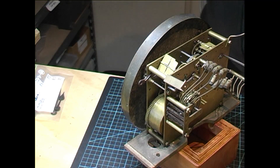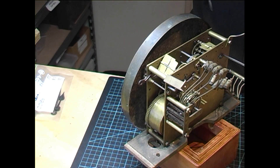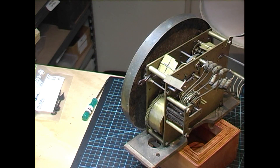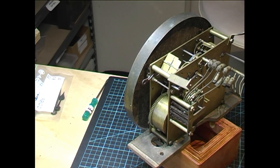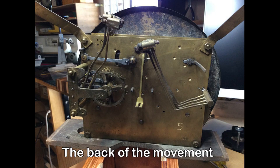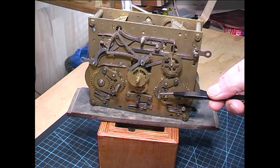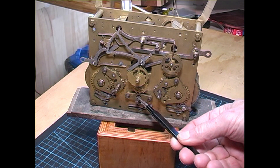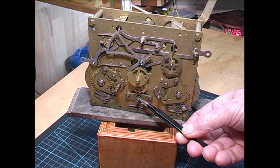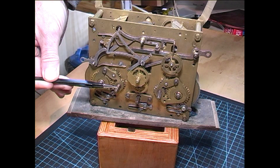The clock face has been held on by a couple of nails — one there and one on the other side. I'll remove them now, though I'll have to do that off camera as it's not going to come off too easily. This is the chime side winding arbor, this is the going train winding arbor, and this is the strike train winding arbor.